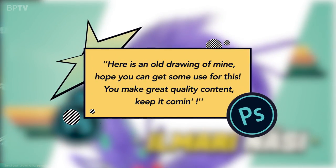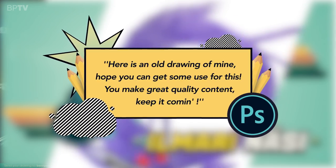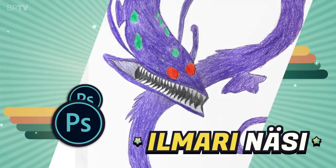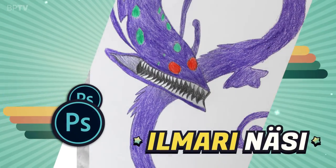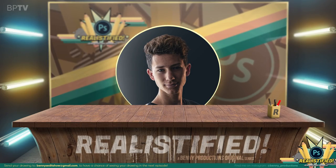I'm sorry if I pronounced that wrong. Here is an old drawing of mine. I hope you can get some use for this. You make great quality content, keep it coming. Thank you, sir. When I saw this, I instantly wanted to turn this into something badass. So let's not waste any more time and get straight into this.